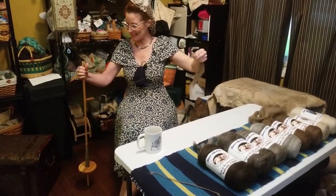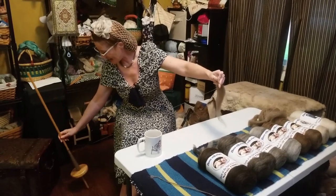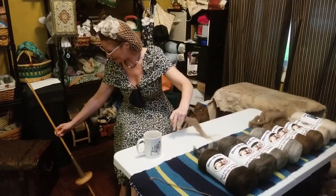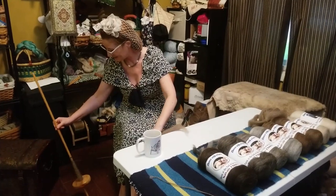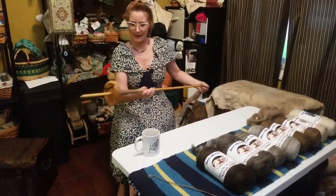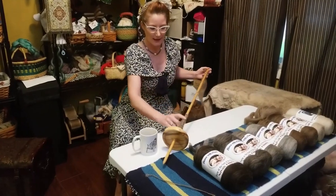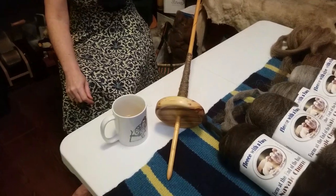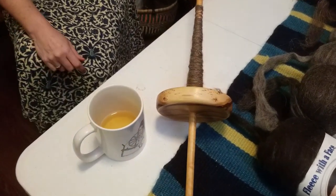There we go. I can tell it is a little bit on the sticky side today, which is making it a little bit more of a challenge. And there you have it. As I keep going with this, it reminds me a lot of working with a great wheel spindle as well.